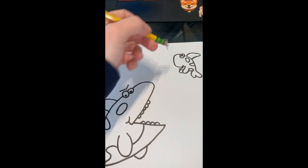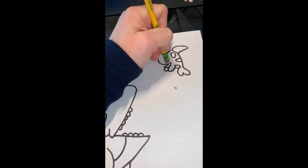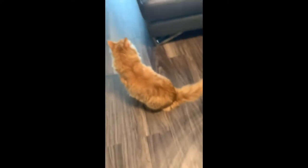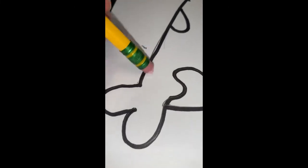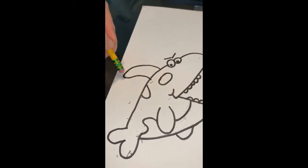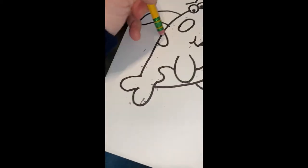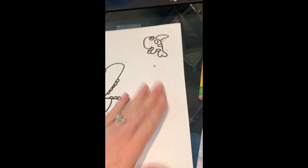Now I'm going to take an eraser — I just have the eraser at the end of my pencil. Basically, anywhere you can still see pencil I'm going to take my eraser and do my best to erase it, because it gives the picture a more polished, finished look. I think I got most of the pencil, so now I'm going to dust it off.